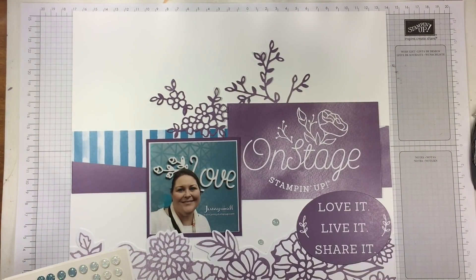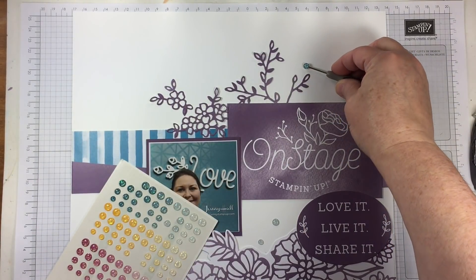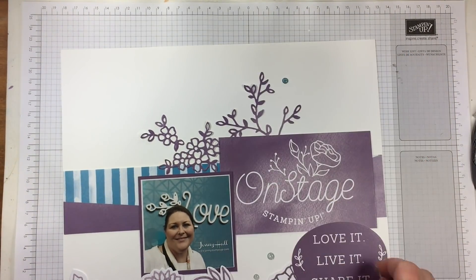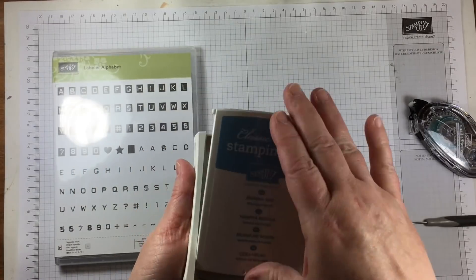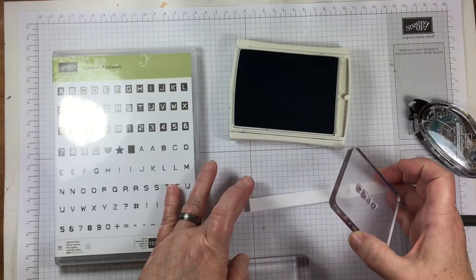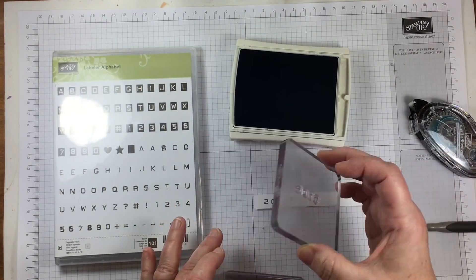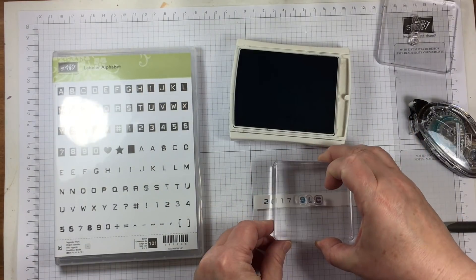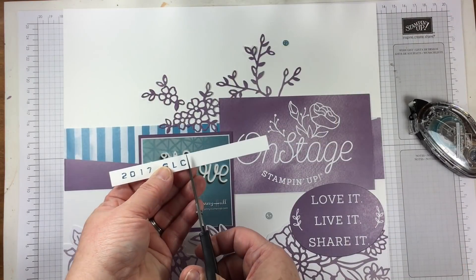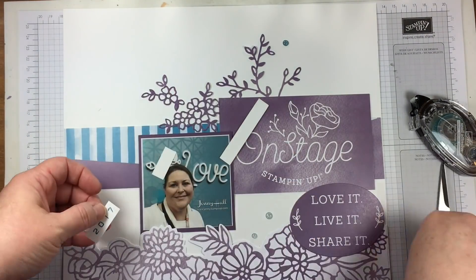I'm going to do a little stamping onto a scrap strip of paper with the Labeler Alphabet stamp set. I'm recording the year as 2017 and SLC, which stands for Salt Lake City. Marina Mist is a nice match to the blue tones already on the project. I really like the color palette that Stampin' Up! chose for their event — it's very pleasing and a fresh color combo.